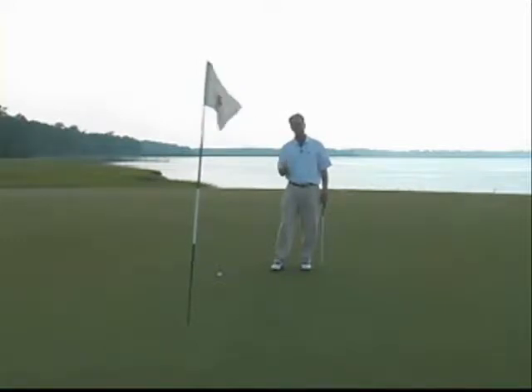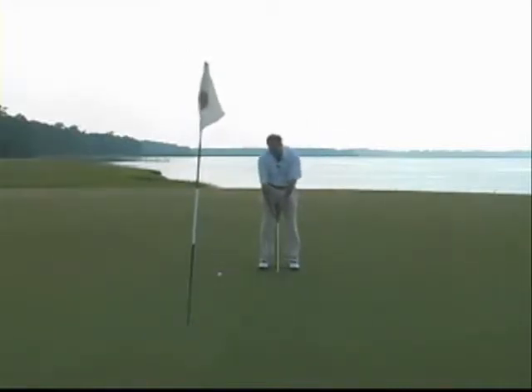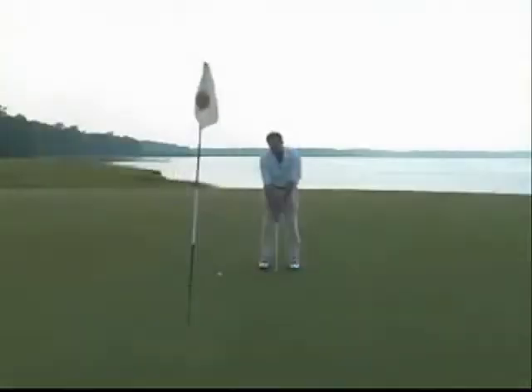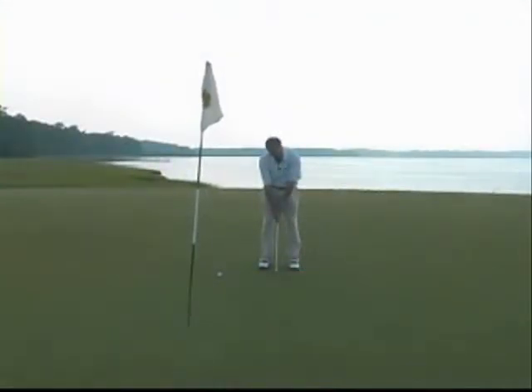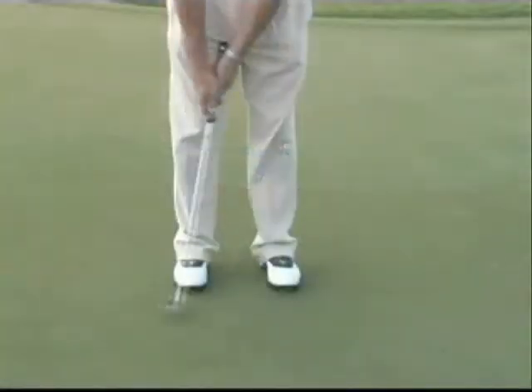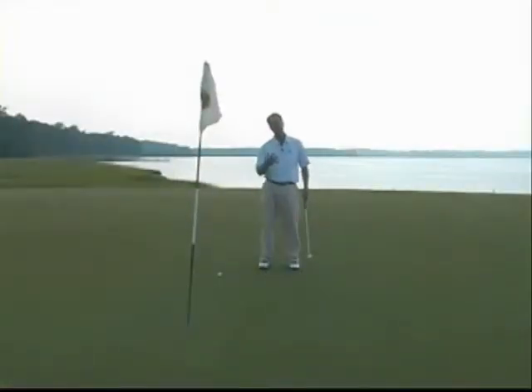It should have a minimum of four movements, maximum of eight, and hopefully be really rhythmic. For example, when I putt, I separate my hands like this on the grip, and when I'm ready, I squeeze my grip — that's number one. Number two, I look at my target line. Number three, I look back to the ball. Number four, I take the putter back. And number five, I follow through. So there are five movements in my ritual.